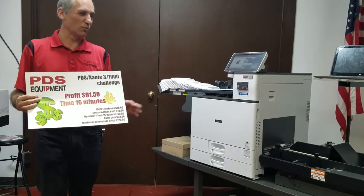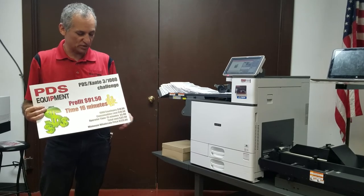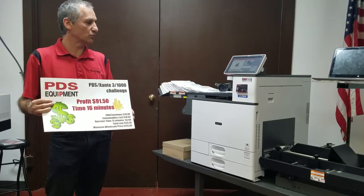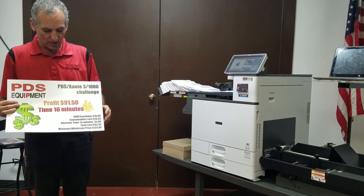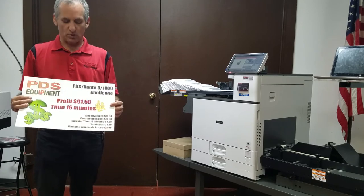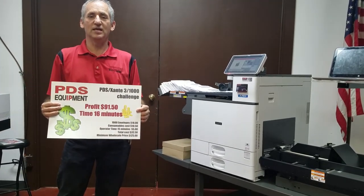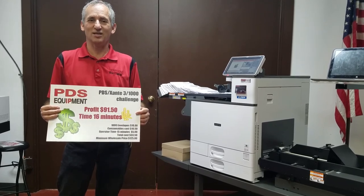Wholesale price — we're not even going to go retail. Different in different markets, but we'll take a good conservative number: $125 for a box of 1,000. So your profit in 16 minutes: $91.50. And there is the Zante PDS 3-1000 Challenge. Thank you and have a nice day.